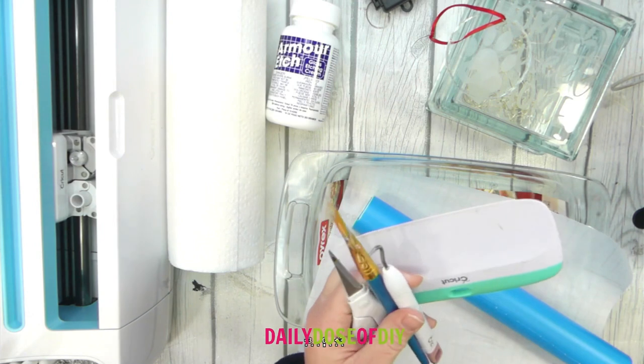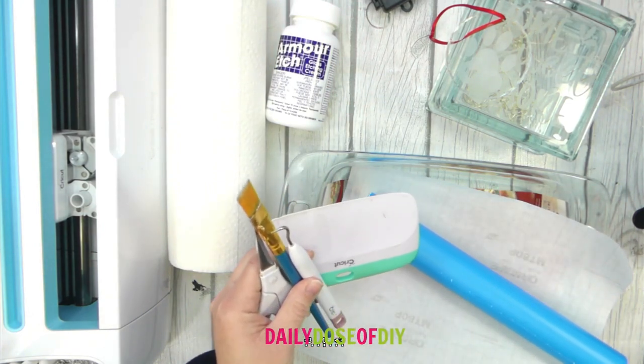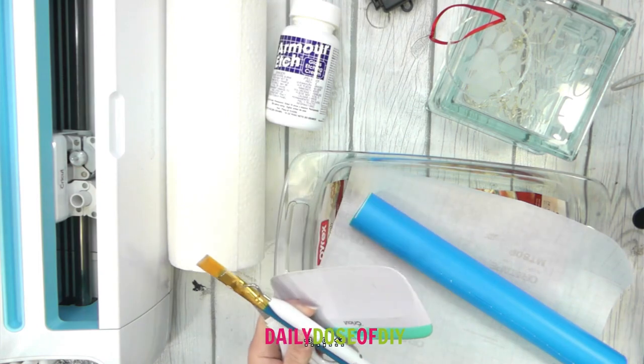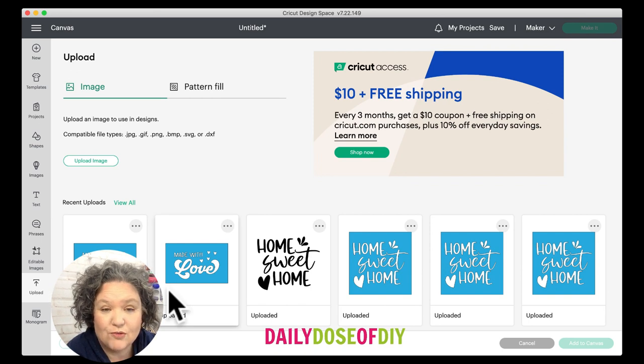Let's head on over and take a look at the SVGs and I'll show you how to get those set up and cut. We are in Design Space now and I'm going to click the upload button so we can upload the SVGs. Don't forget to grab the SVG files — the link is in the description down below. If you need help getting them downloaded and uploaded into Design Space, I will link a tutorial for that as well.